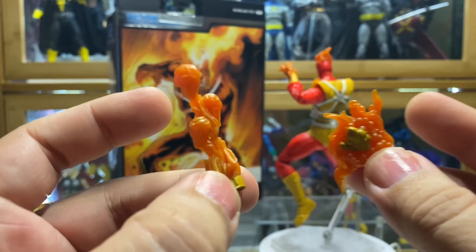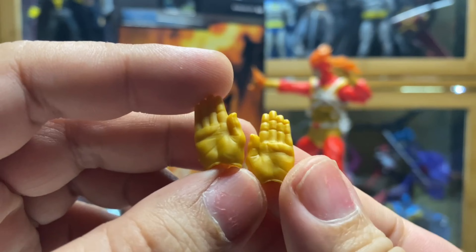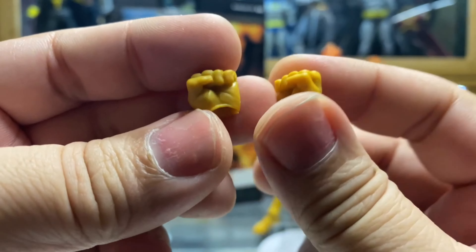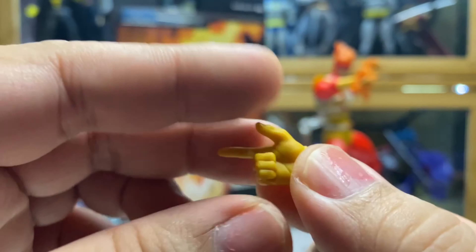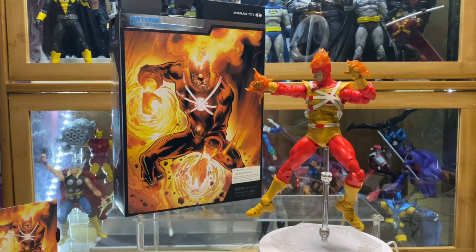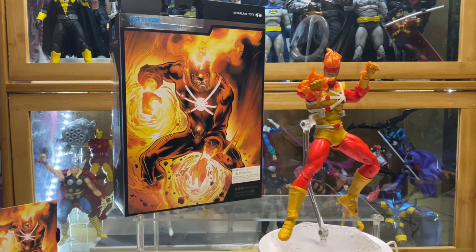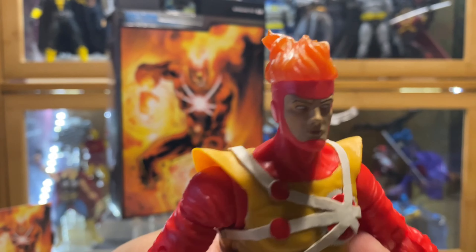He also has this other fiery effect hand. So basically he has a total of four flame hands. Aside from that, he has flying hands, and all the figures will always have a closed fist hand, a pointing hand, and a grabbing hand. At least when it comes to alternate hands they provided enough for this figure. But is it enough to call it the Collector's Edition at its price? Honestly, I don't think it is.